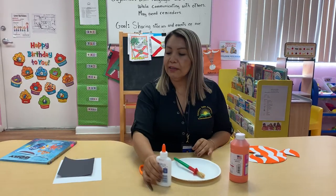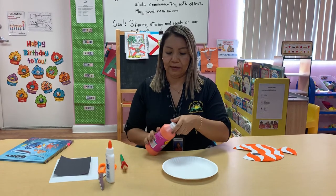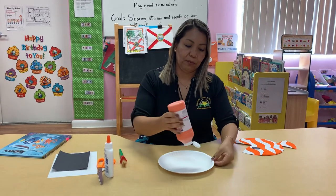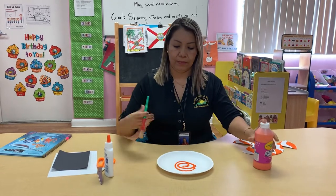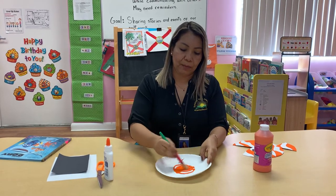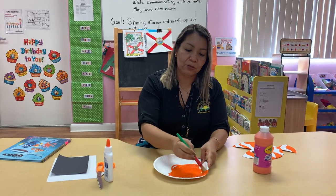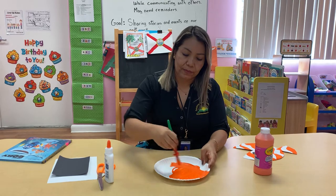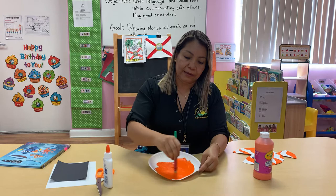Okay, the first step. We're gonna paint our plate orange. So we put some over here, and with the brush we're gonna paint. Don't put too much — we don't want to make a mess. You need to color every single place.